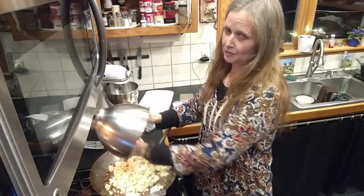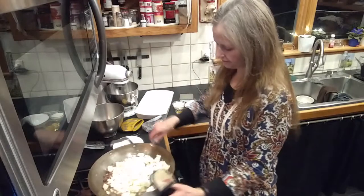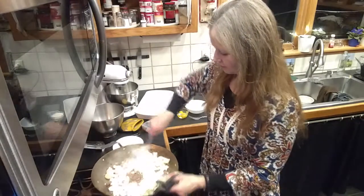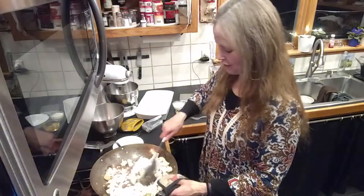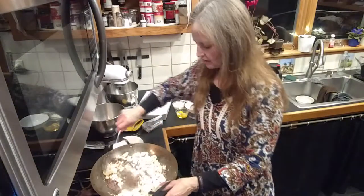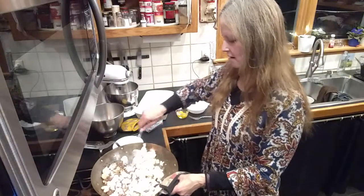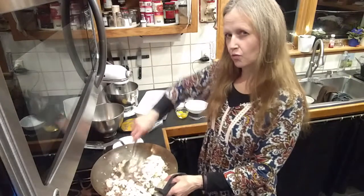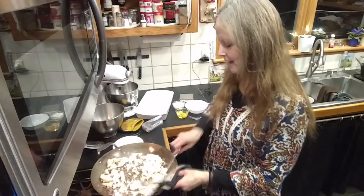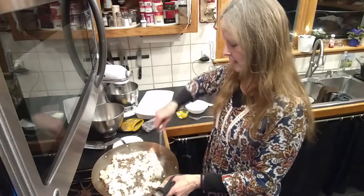I'm using my hands but I'm going to eat it so it's not like I'm working in a restaurant. Don't worry, I washed them. I'm going to let that cook for a while to soften it up. I thought about using riced cauliflower but I don't like that — I prefer a big chunk.